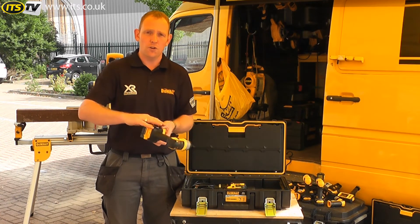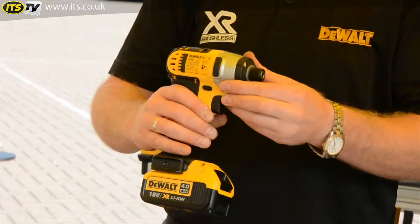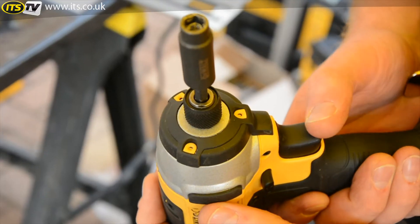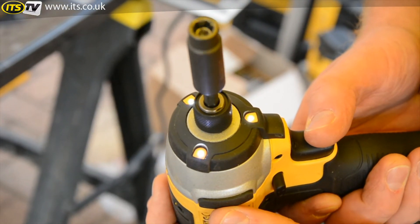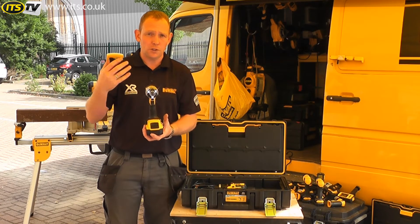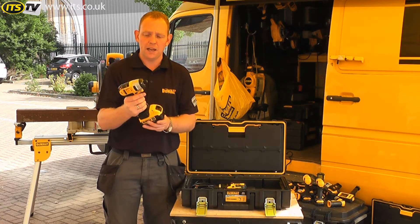You've got the magnetic bit holder. You've got the belt hook here as well so you can hang it on your belt or your tool pouch. What's unique about this though is the front — you've got 3 LED lights at the front which help to illuminate the area rather than just shining one beam, so you get no shadow. It doubles up as a torch in winter time and illuminates your whole working area so you never have any black spots.